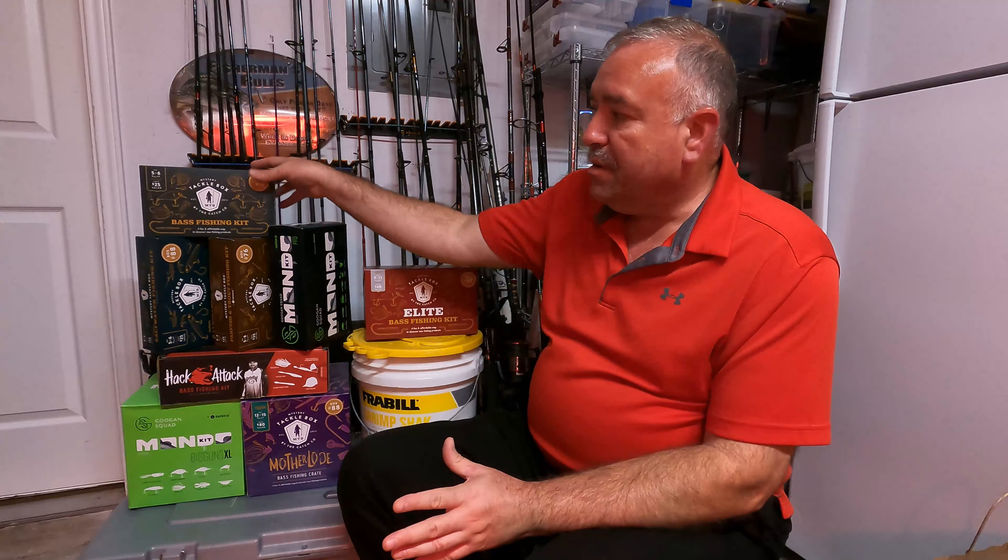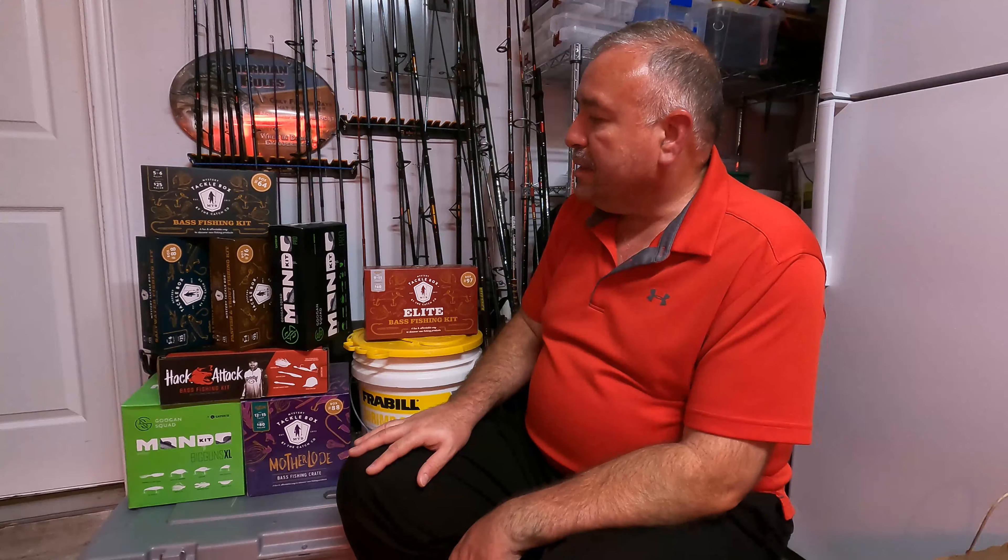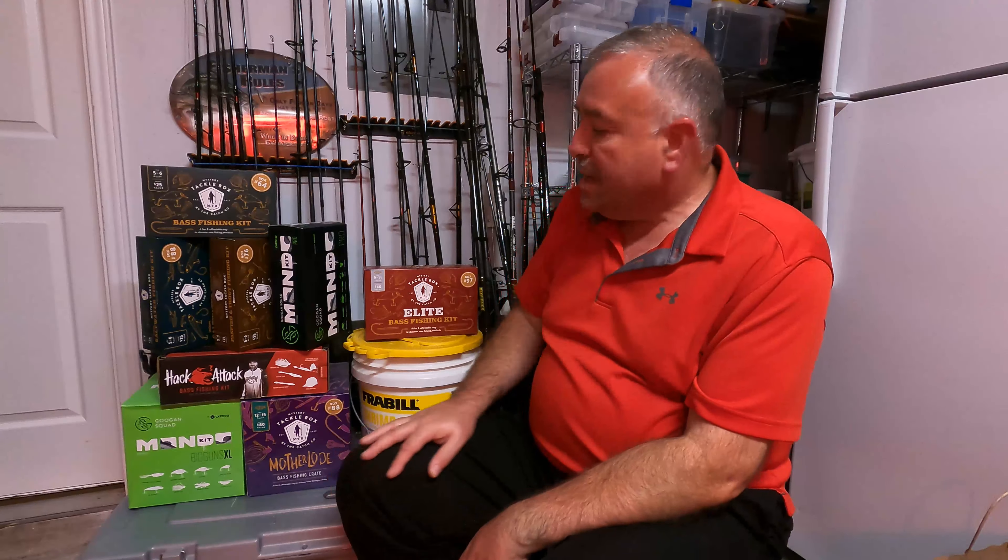From what I've learned in all these videos, the bass fishing kits with a value of $25, and the Mystery Tackle Box crates with a value of $80, and the Pro — I think it's actually a $40 value — all of those have come out fantastic, ten to twelve dollars above what the value is. I'm not pricing everything precisely; I'm doing these videos more so you can see what's in each one of these boxes.